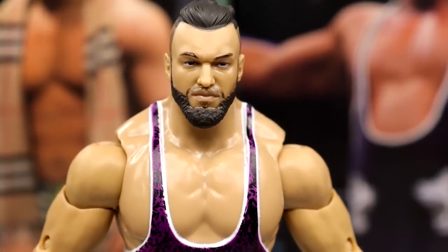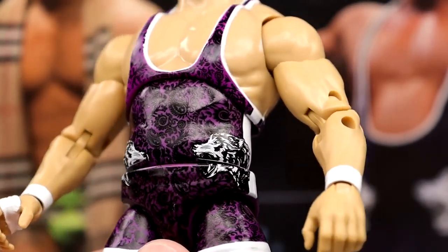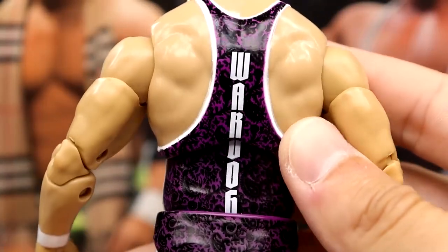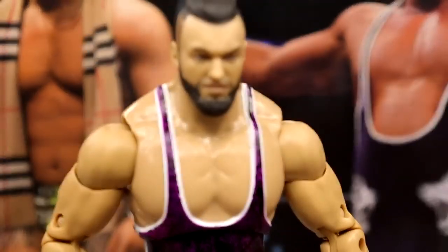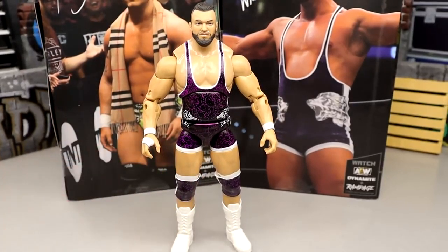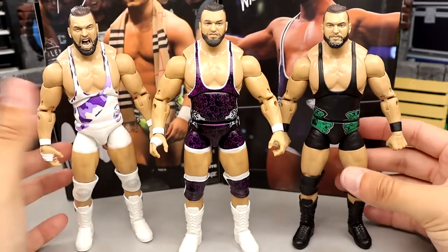Getting into Wardlow — it's a good head sculpt but we've seen it multiple times. It's been pretty much the same since Unmatched Series 2 and we're up to Unmatched Series 7 now with Unrivaled 13 still using the same sculpt. He does have a really cool purple singlet with white details and a cool pattern, white down the side, 'Wardog' on the back, white knee tape, purple and white knee pads, and white boots. Out of the three Wardlows — Unmatched Series 2, the new Walmart exclusive, and Unrivaled 10 — they're all the same figure just repainted.